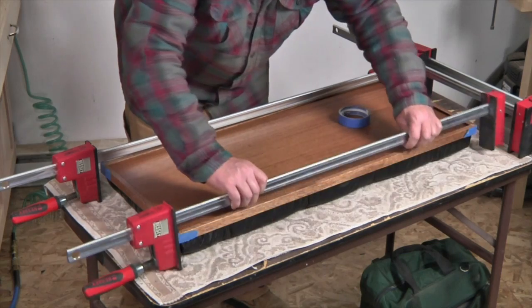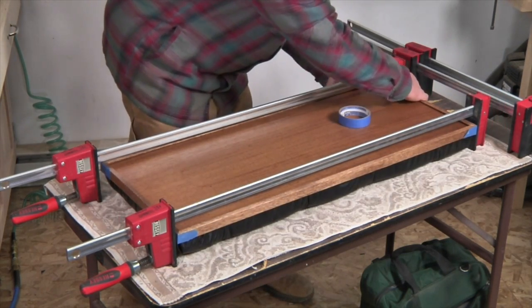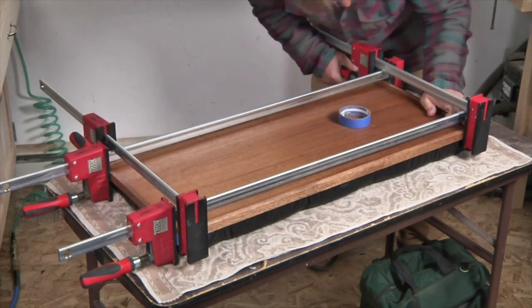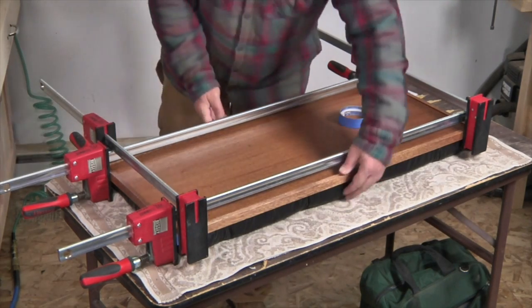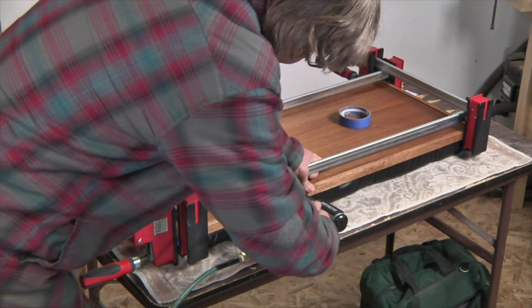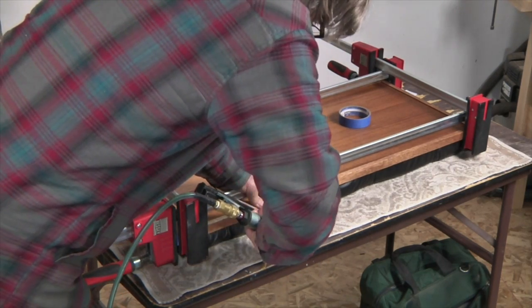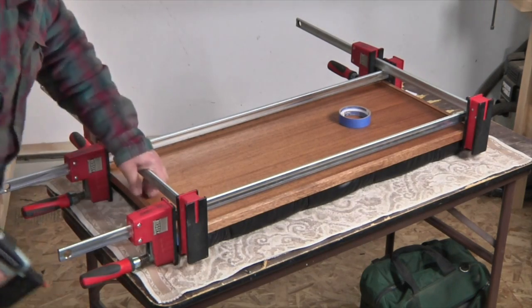Now I replace the clamps so that all four trim pieces are nice and tight against the vinyl at the edge of the plywood. I check the corners carefully and make sure everything's in place. And now I use my pneumatic nail gun which drives these lovely little headless brads which are hard to see. I work my way all the way around the lid and drive them to hold the trim in place.